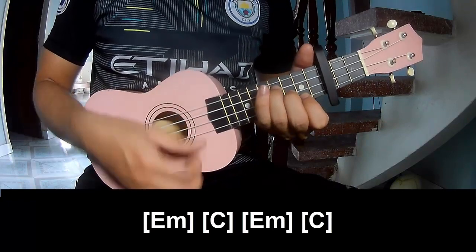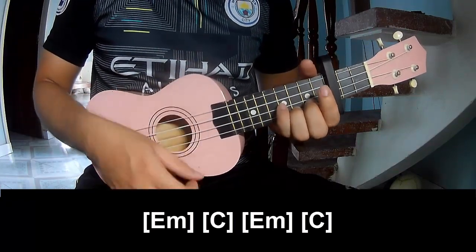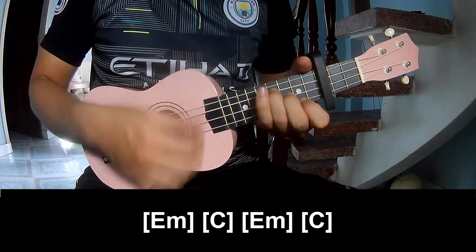And you play along: E minor, C, E minor, and C.